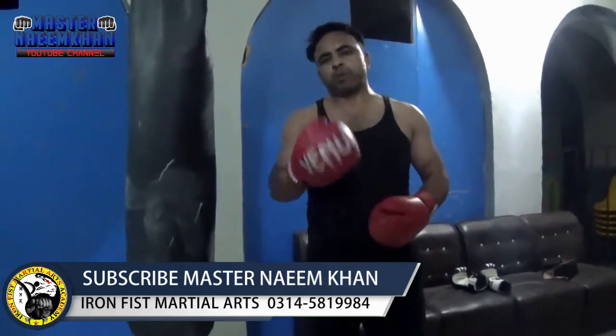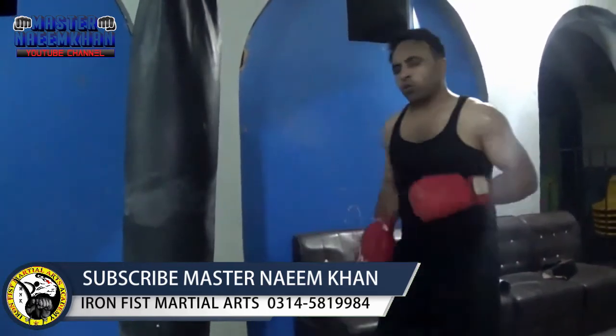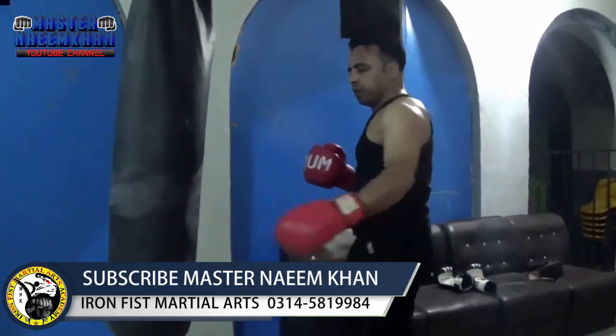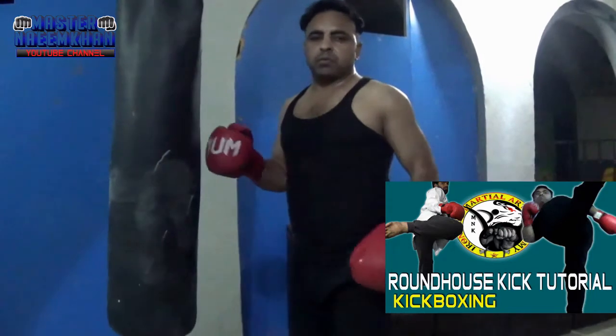Before, I told you how to do a round kick. If you don't know how to do a round kick, you will see the previous tutorial.